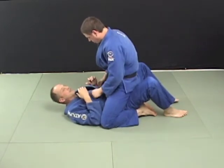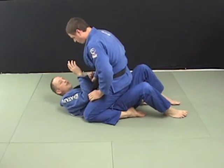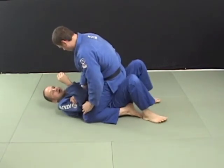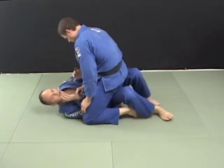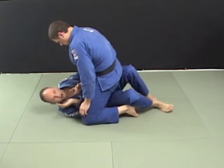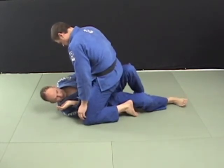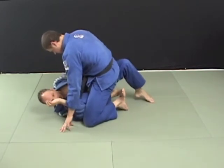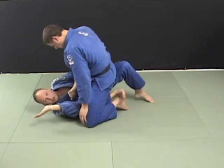He's going to go for something — arm bar, choke, whatever. So he's going for this arm bar here. As he's making this motion, I'm going to give a little bump, and when I bump I'm going to slide my elbow in and get to my side right away. As I get this elbow blocking this leg, I'm going to bring my other knee through like this.